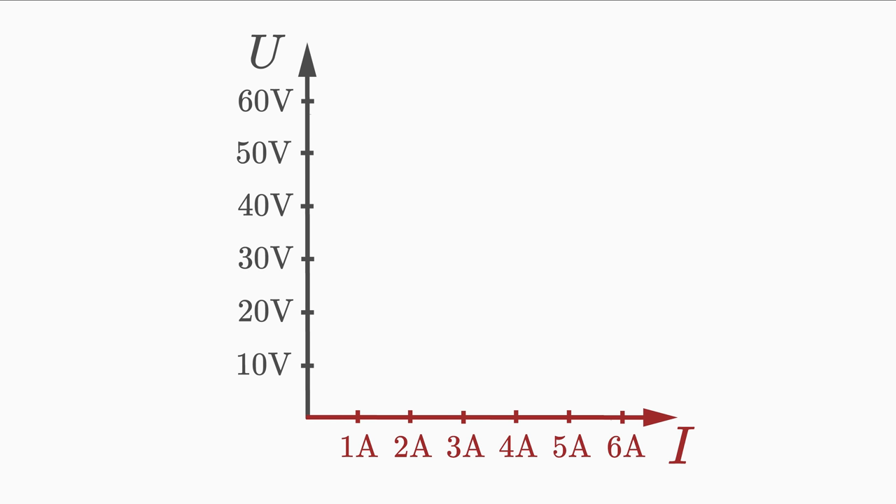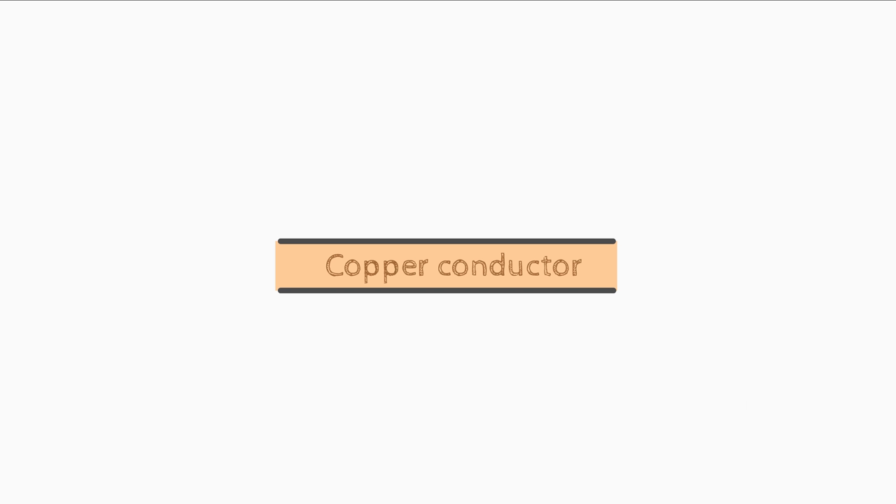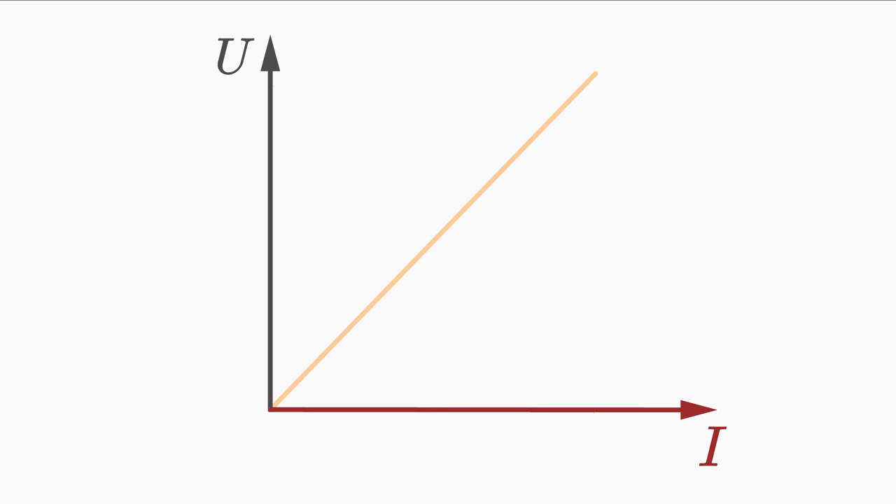What if we plot our voltage and current measurements and get a curved graph? Does this conductor fulfil Ohm's law? No, it doesn't, because it is not a straight line. A conductor fulfils Ohm's law only if the voltage-current graph results in a straight line. Conductors which give a straight line are called ohmic conductors. For example, a conductor made of copper is an ohmic conductor — the current and voltage are linearly related.